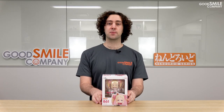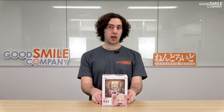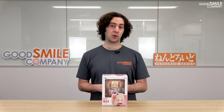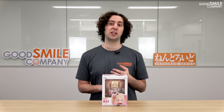The re-release of nendroid Beatrice is currently up for pre-order until the 18th of March 2021 at 12 o'clock Japan time. Be sure to check out the Good Smile Online Shop, Good Smile Online Shop US, or a Good Smile Company partner shop near you to pre-order. Also, be sure to like this video and subscribe to our channel if you want to see more content like this, and leave us a comment down below to let us know which nendroid you want us to unbox next. Be sure to take a look at our Twitter, Facebook, and Instagram and follow us there so you can get the latest information on all of our newest figures. Thanks and I'll see you in the next video.